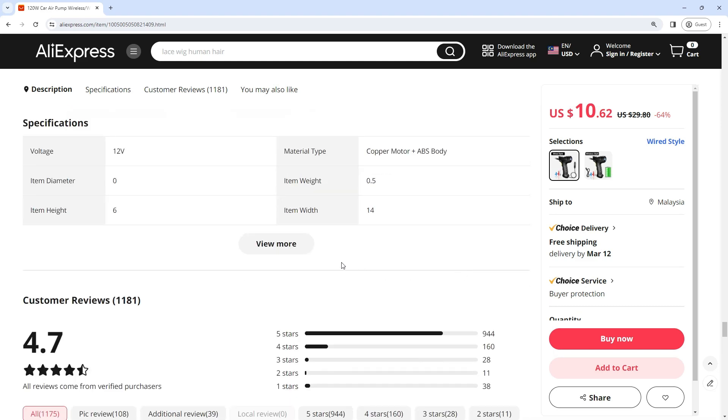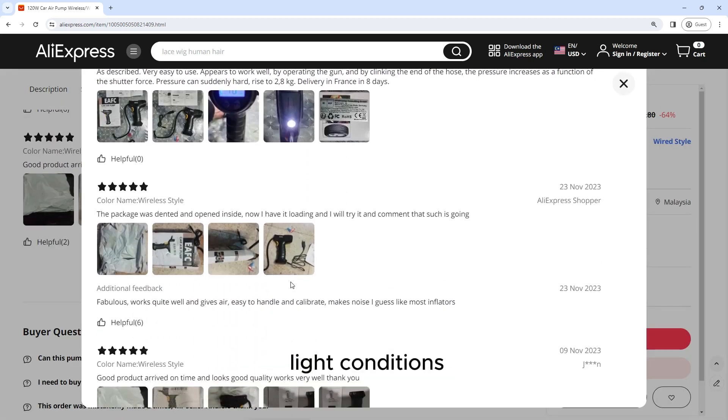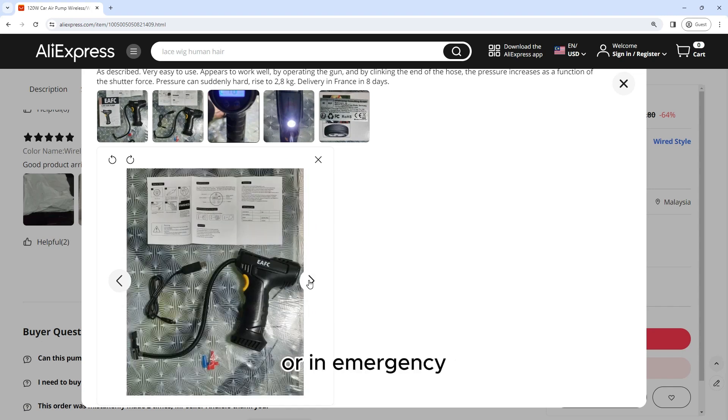Built-in LED light: The air pump features a built-in LED light that provides illumination in dark or low-light conditions, making it easy to inflate your tires at night or in emergency situations.